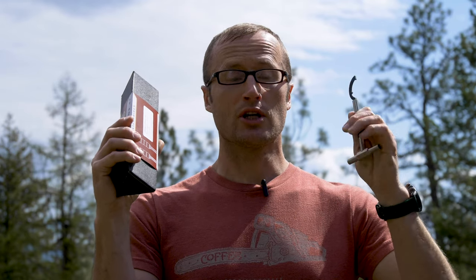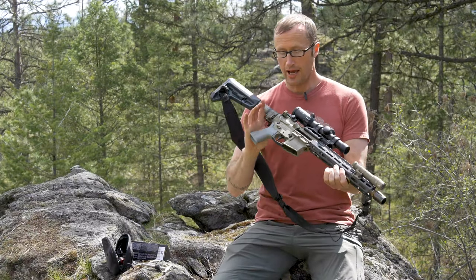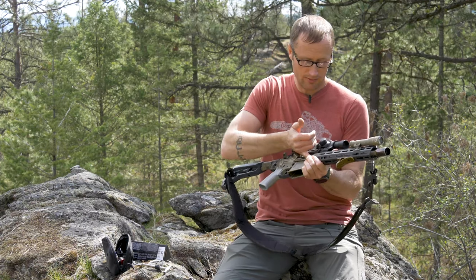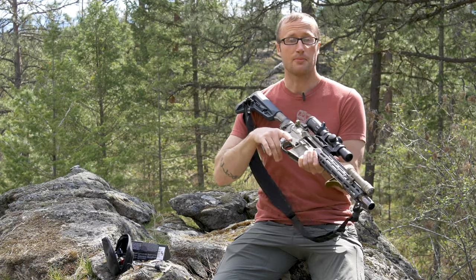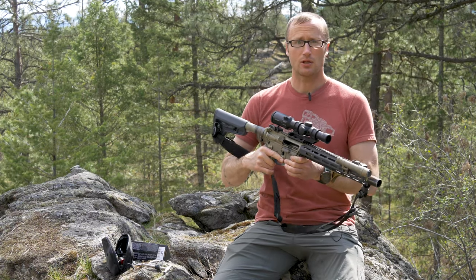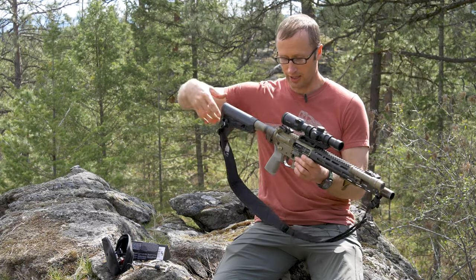To that end, we're going to need a castle nut wrench — this one right here I'm using is the option from Fix-It Sticks. If you already have your Law Tactical folder installed, we want to make sure this is in fact empty and unloaded, and we'll go ahead and start.